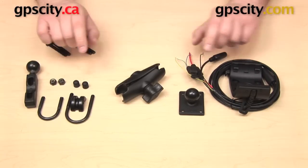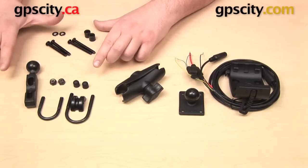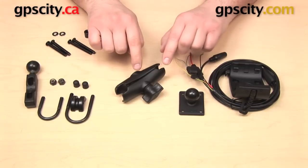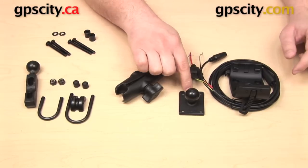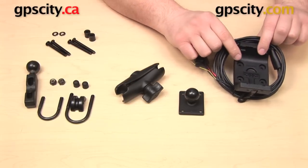This is a bundle made up of four individual components: a motorcycle mounting base, a standard length B socket arm, a rectangular amps plate with one inch B size ball, and a Garmin Powered Cradle.